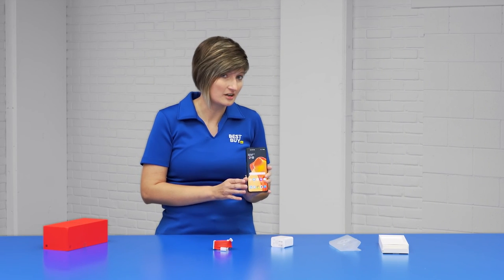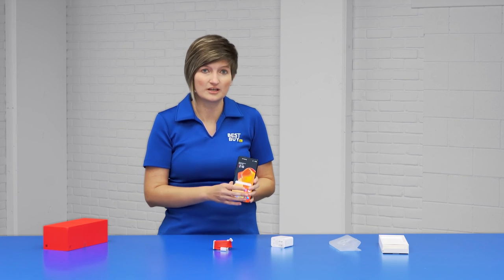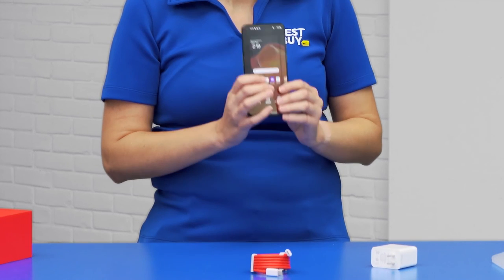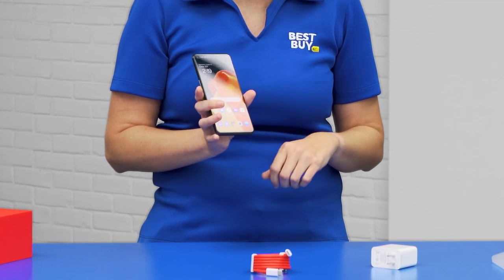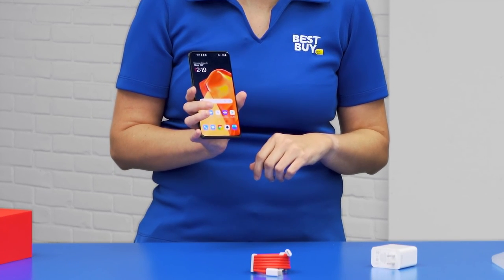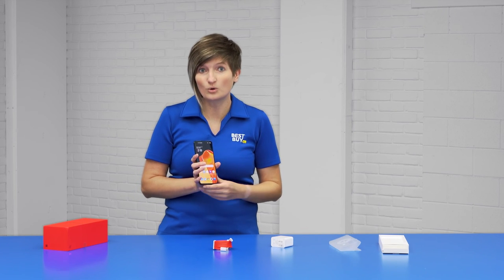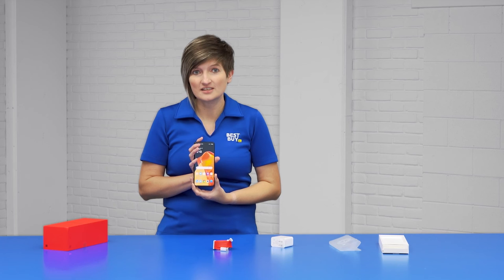One last thing: if you just do not want to get up and get your phone and you have an important question, need to check your email, or even check how long the toaster's been on for that bagel — you can use the built-in assistant, Alexa or Google. All you've got to say is, 'Okay Google,' and you're ready to go.